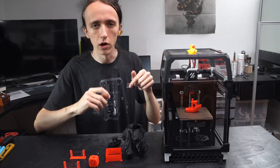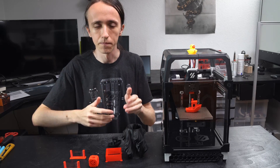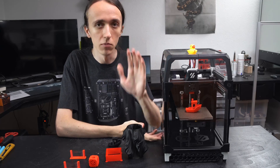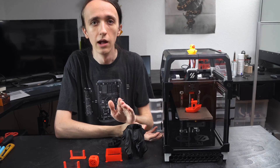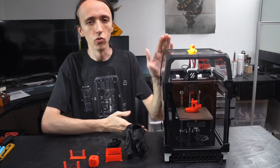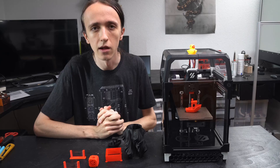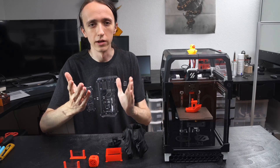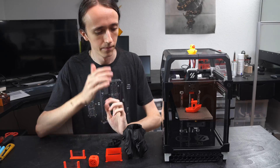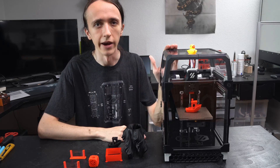I will also have links down below to Voron Design, since they so graciously designed these awesome machines completely free of charge. I also have a link to the kit down below that I used - this is an affiliate link, so if you buy through it you get a small kickback but it doesn't cost you any extra. With that said, thank you guys for watching and until next time.